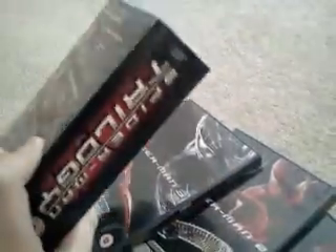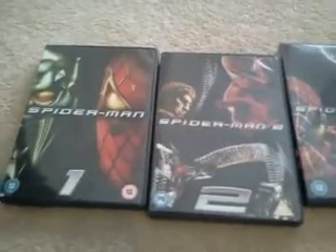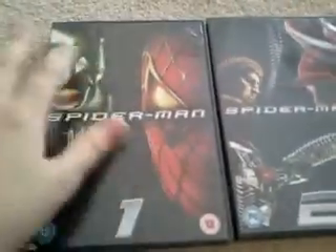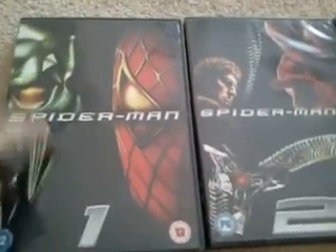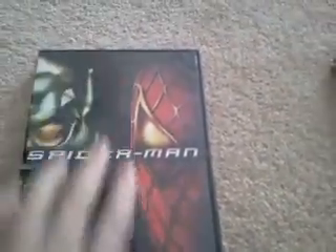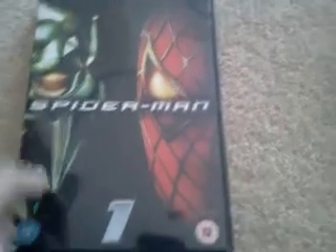This is the box with the mask of Spider-Man on it. The three DVDs have exclusive covers — all black with parts of the movie on them. Spider-Man 1 is the first DVD; the cover is black with half of Spider-Man's mask and half of Green Goblin's mask. On the back you can see Green Goblin and some parts of the movie.